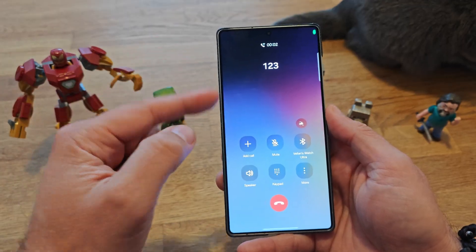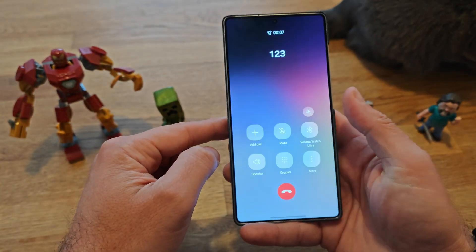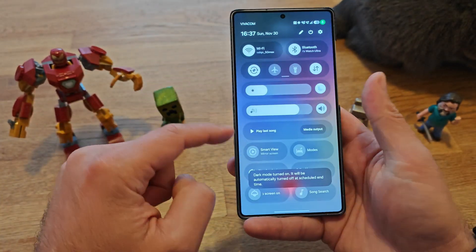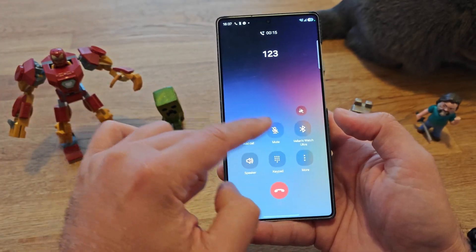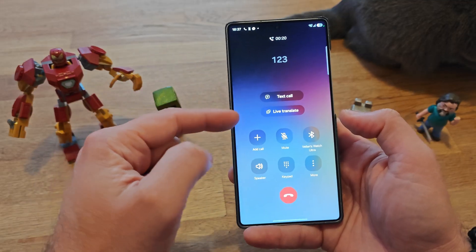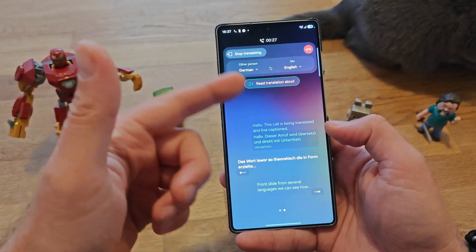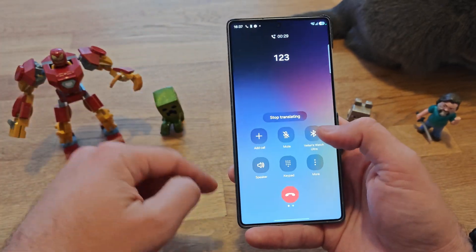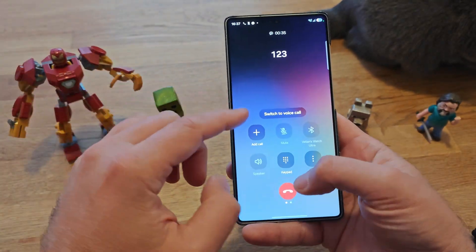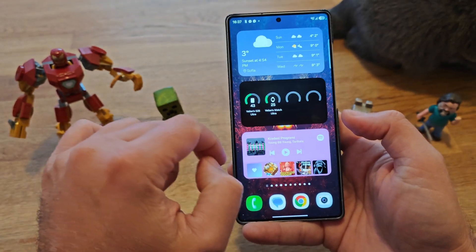Some people wanted to see dark mode on the dialer — this is what you get. The menu buttons all change in dark mode. There's also this new AI icon that allows you to do text call and live translate from several languages. I have German and English set up, you can stop translating or initiate a text call. So yes, some elements definitely change in dark mode.